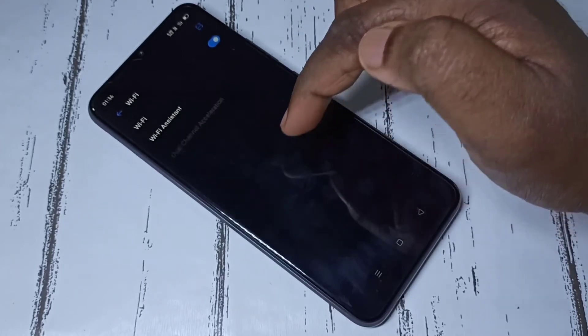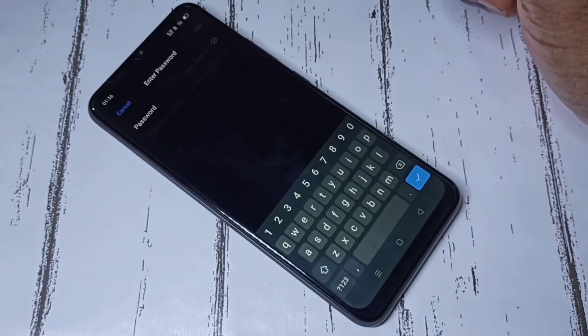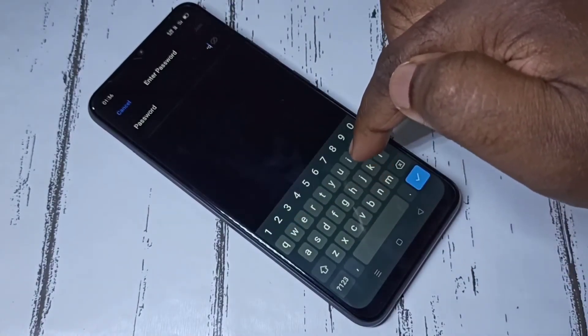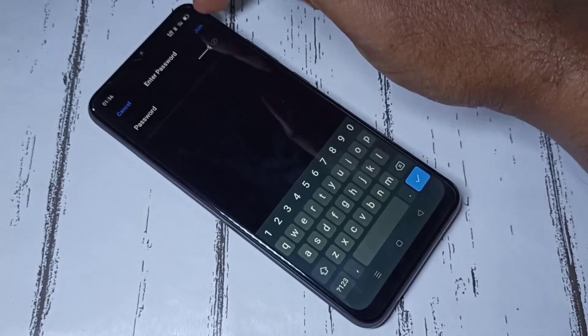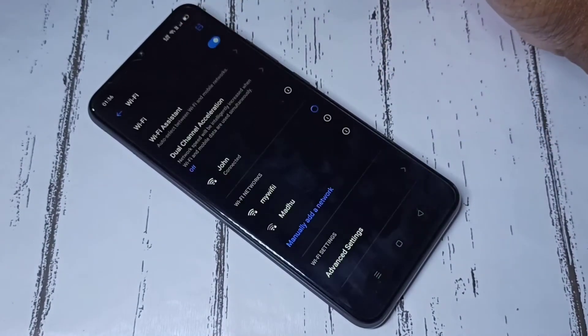I am going to connect to John. Here we need to enter the password of the John Wi-Fi network — it's John 1 2 3 4 5. Then tap on Join. See, it's connected.